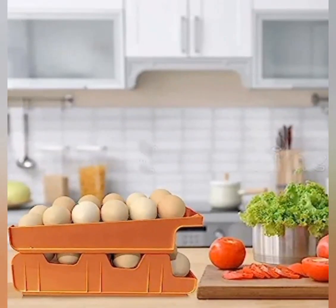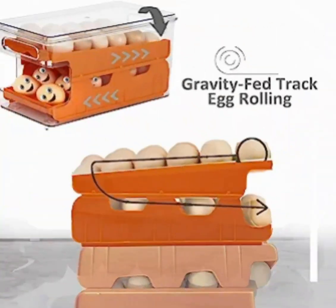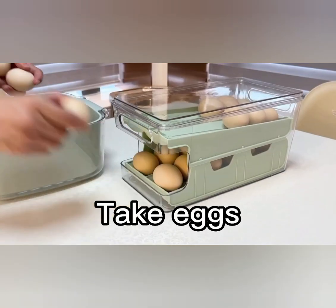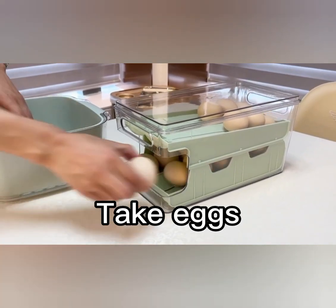Introducing the ZSTA Rolling Egg Holder for Refrigerator, the perfect solution for keeping your eggs organized and easily accessible. With a capacity to hold up to 24 eggs, this egg storage container is designed to fit snugly in your refrigerator, maximizing space efficiency.